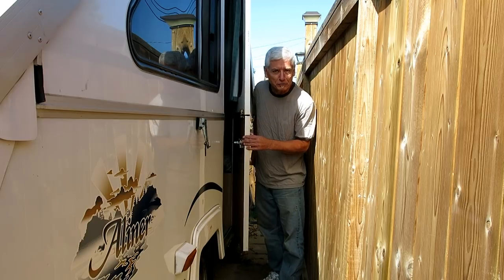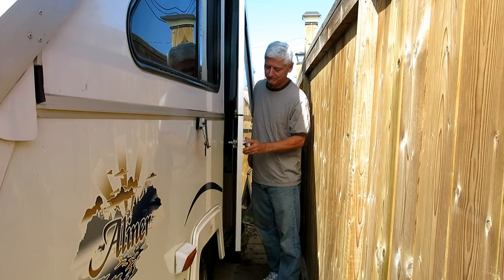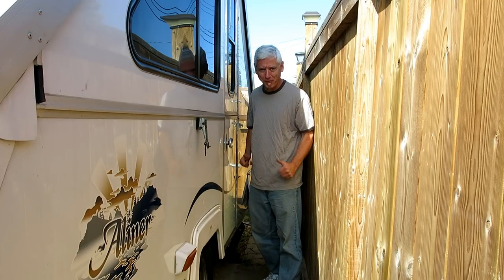So after those adjustments and a little bit of brute force, here's what we got. It's perfect — the old redneck strategy: if it don't fit, force it.